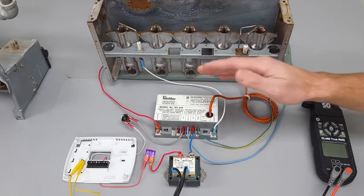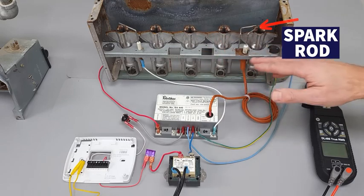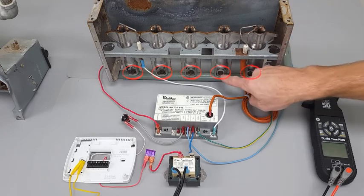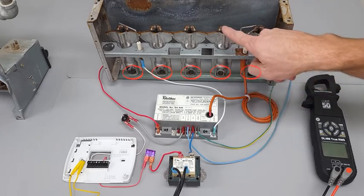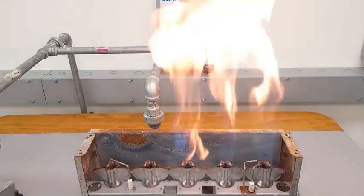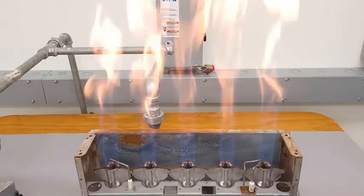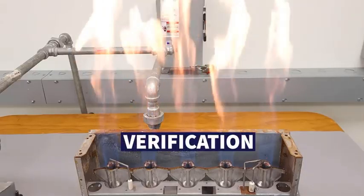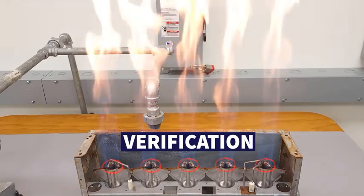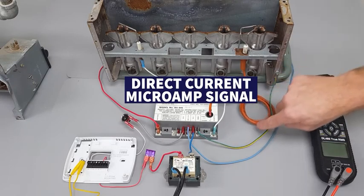This is made for direct spark ignition, so we have our spark rod over here and there's no pilot on this. Direct spark means you're allowing gas through each of these five orifices, it mixes with the air, and then that fuel-air mixture gets ignited. The flame travels across the burner retention heads over to the flame rod, proving flame on that side. That verifies all burner tubes have a flame, and you get a DC micro amp signal on the GND verifying flame is present.